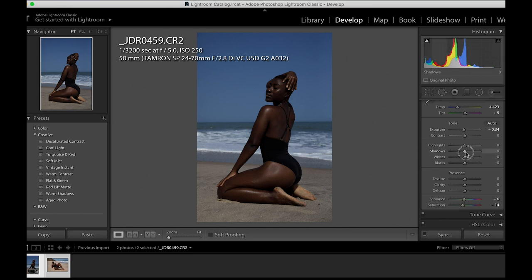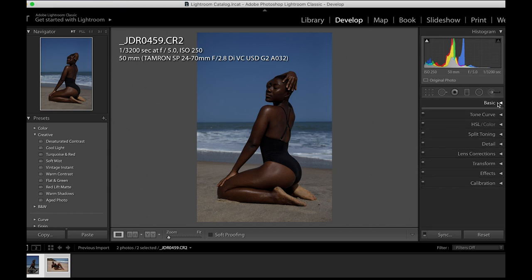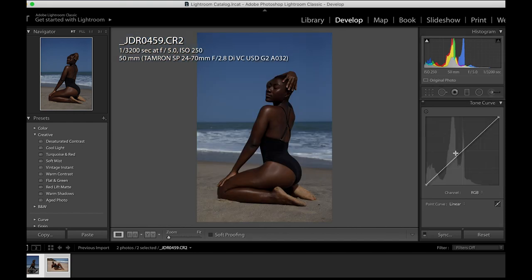I'll reduce the exposure just a bit so that I can make the image less bright, open up my exposure a little bit, take away my whites, and reduce my highlights. I'll bring back my blacks just a bit to get some information in the blacks, then move the dehaze slider a bit. So far, this is what we've done — this is the before, and this is the after.